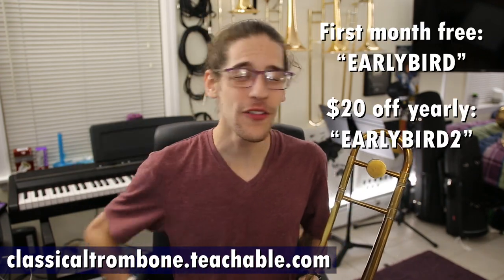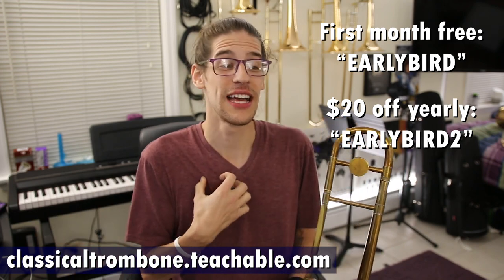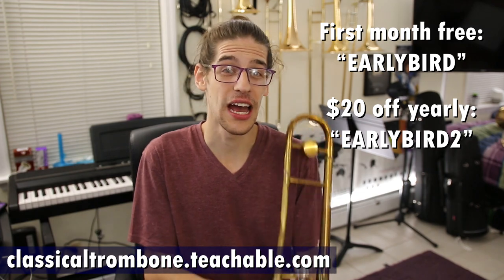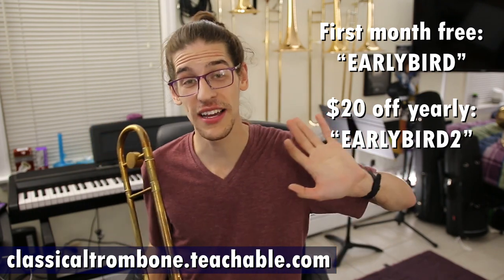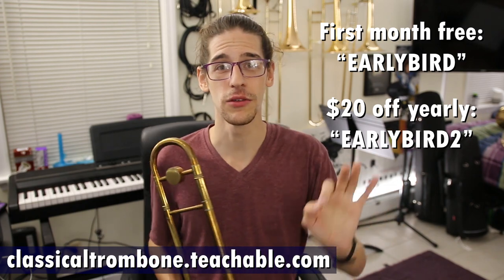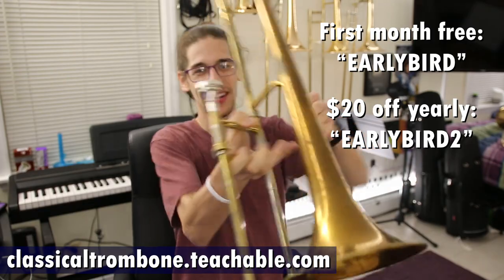Go over and check out the range course. I can't promise you're going to be able to play that the first day you do it — you're going to have to work for it. But these are the exercises that I do, and these are the exercises I would recommend you do. If you put in the work, if you put in the time, eventually you will be able to do that. Thanks for watching — definitely go check it out. I hope you like it. It's out now. Use your coupon codes to get your first month free. If the coupon codes are all gone because they are limited, comment below and maybe I'll add more. First month free on the month-to-month using EARLYBIRD, and a whole month free for the yearly using EARLYBIRD2.